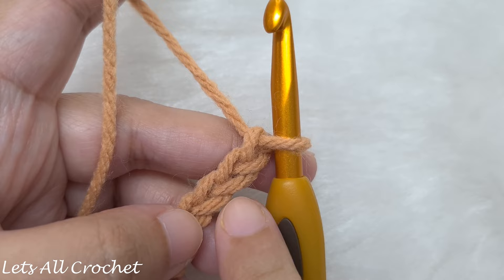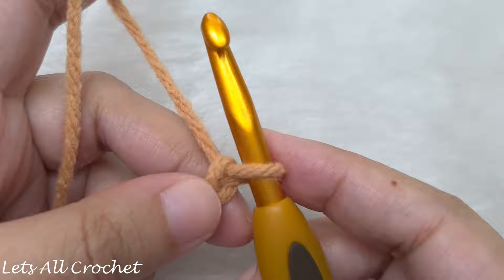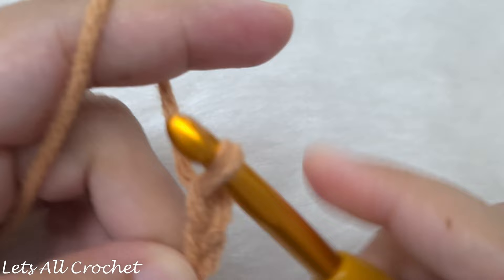I have finished chaining a multiple of 6 and reached the required width. Now I am going to add 3 chains — yarn over and pull through: 1, 2, and 3. Now we are going to begin row 1.